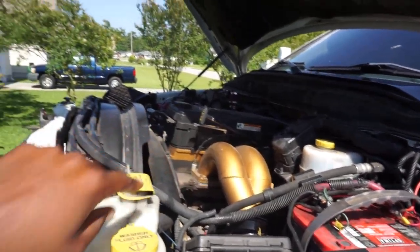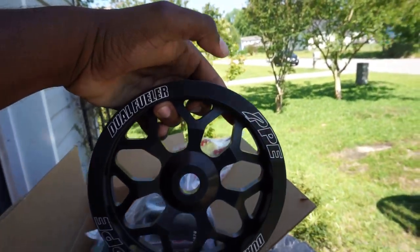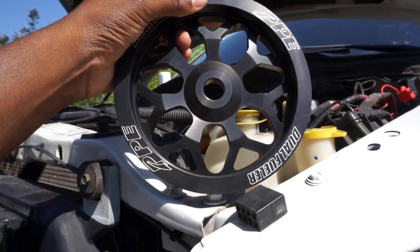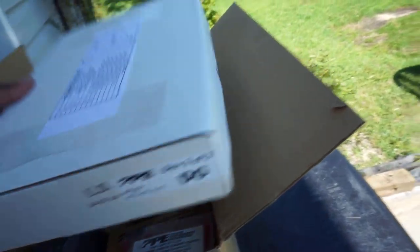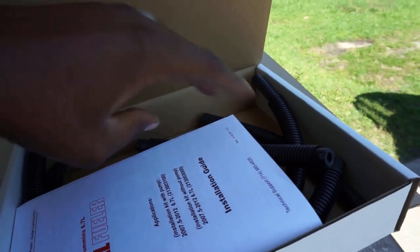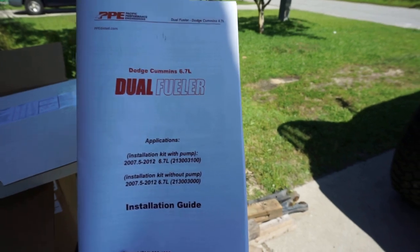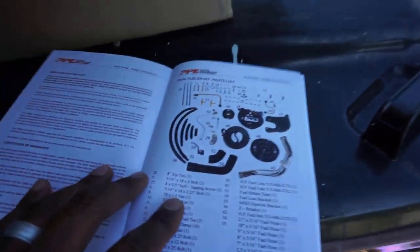The coolant hose takes out the existing one and reroutes it — goes up and then back down. And then my favorite part besides the actual pump: a 100% billet aluminum CP3 bracket. This thing is beautiful. We've got some great install videos coming up. Best of all, the kit includes instructions — and you guys know I'm a huge stickler for good, in-depth instructions.